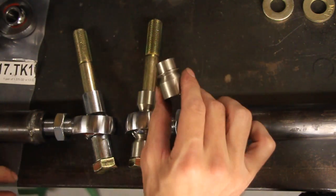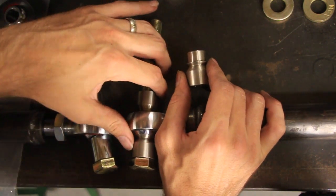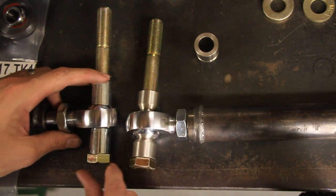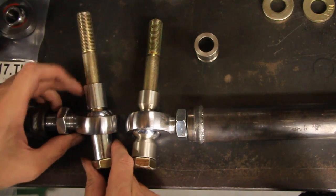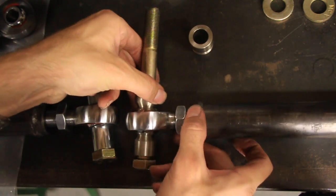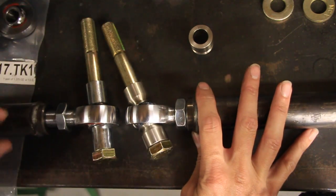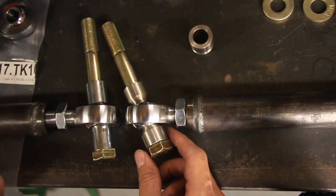What they make is these high misalignment spacers and these add more flex or more pivoting to the heim joints. Now if you take a look — let's say you were to use regular spacers — this is a heim joint with spacers on it, and it only goes so far before it bottoms out right there on that spacer. With the high misalignment spacers, they cut them in a way that you use a smaller bolt and put this spacer in there, cut so that it gives you more range of motion. You can see this one bottoms out here, while the one with the high misalignment has a lot more movement to it.